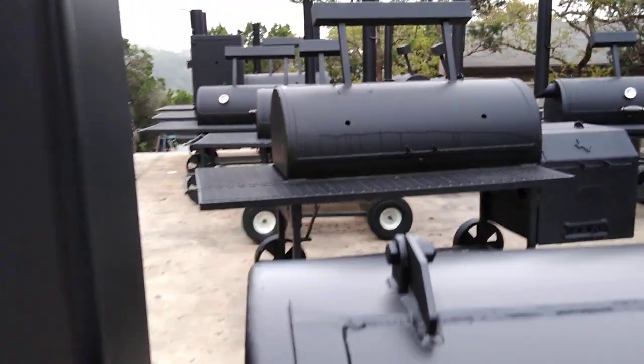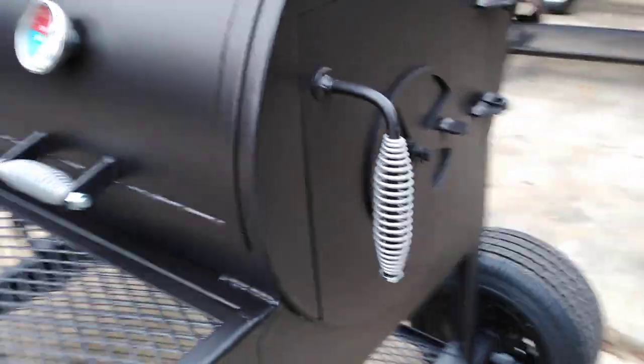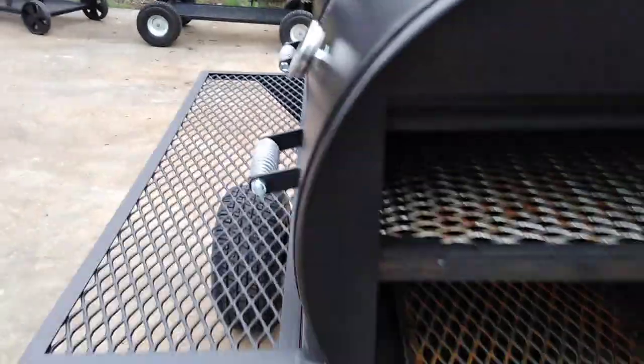We've got a nice big stack, six inch. We've got the turn latch handle over here, coal grates here in the bottom. This pit's made of quarter inch steel.